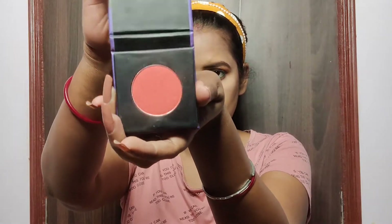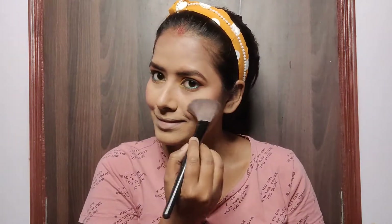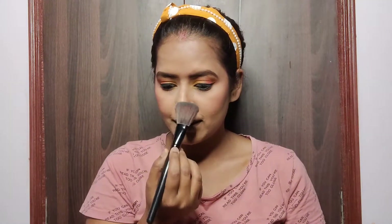It's time to add some color to my cheeks. For blush today I am using the Coral Climax blush from Sugar, applied to the apples of my cheeks. It's a beautiful coral color and it complements this makeup look beautifully.